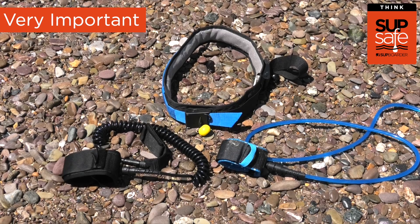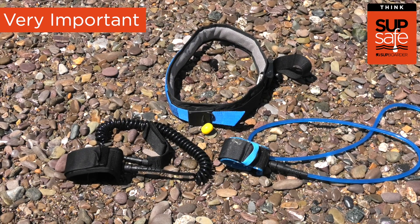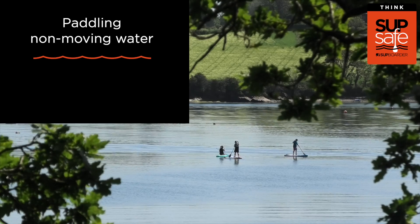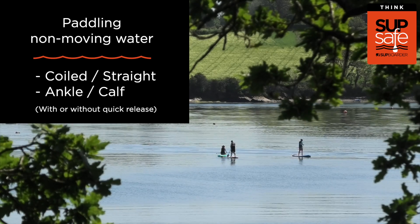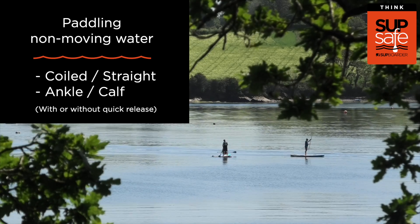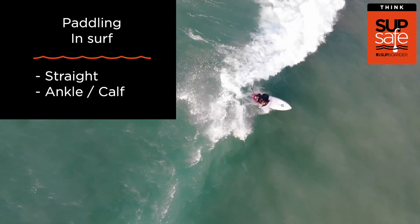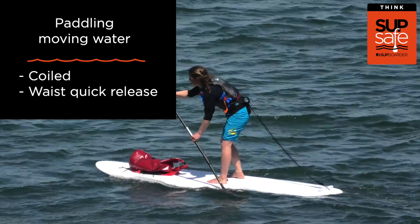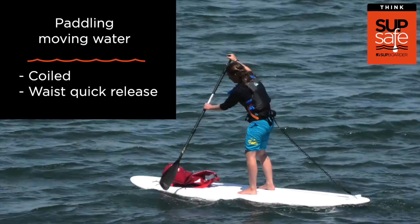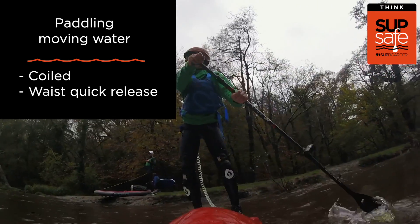It's really important you choose the correct leash for the type of paddling you're doing and attach it the safest, most practical way. On non-moving waters, a coiled or straight leash around the ankle or calf is recommended. In the surf, use a straight leash around the ankle or calf. In moving waters — slow tidal rivers or fast white water — a coiled leash with a waist quick release belt is a must.